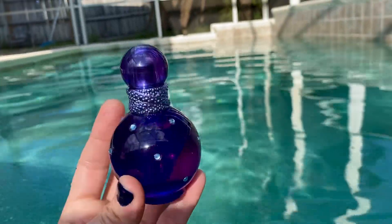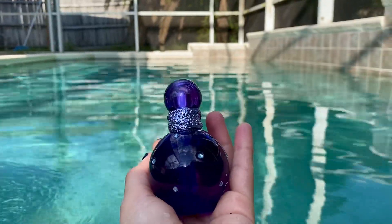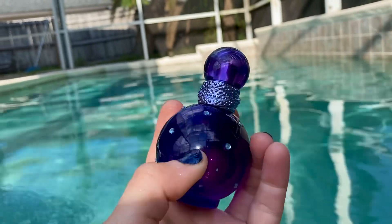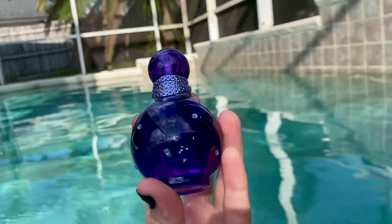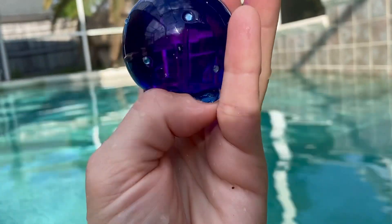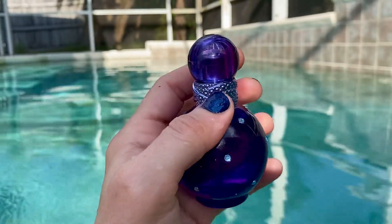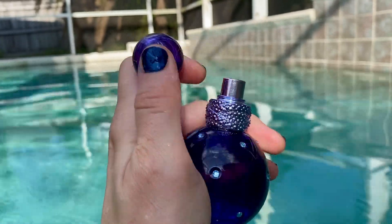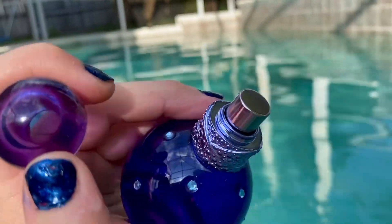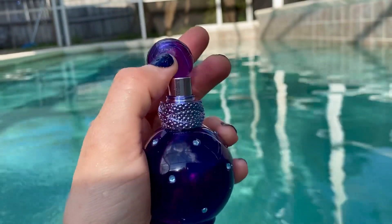Yeah, there's the purple. I love this. It reminds me of a fortune teller, like a crystal ball. I just love this so much. These are like real little crystals that are glued on here. And what I also love is the attention to detail — look at the color of the atomizer. It's like a steel lavenderish blue, like sapphire or tanzanite. Isn't that stunning?